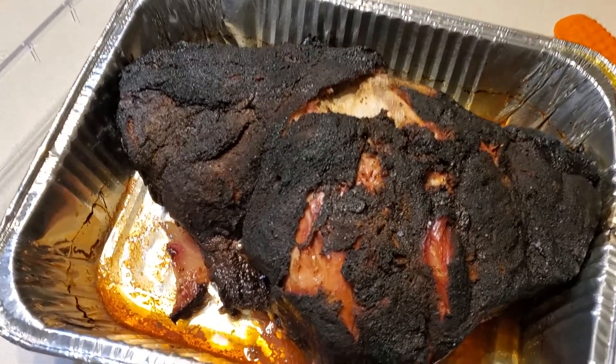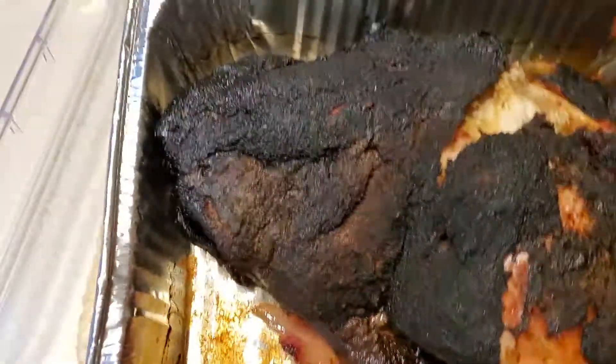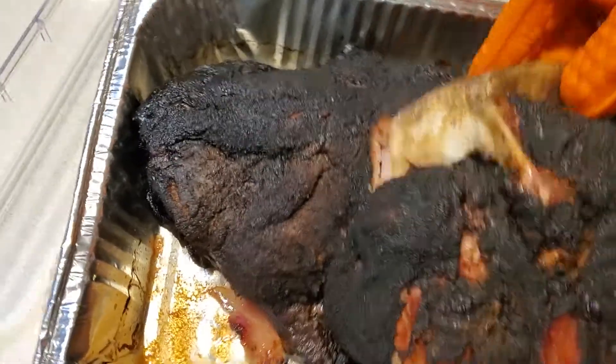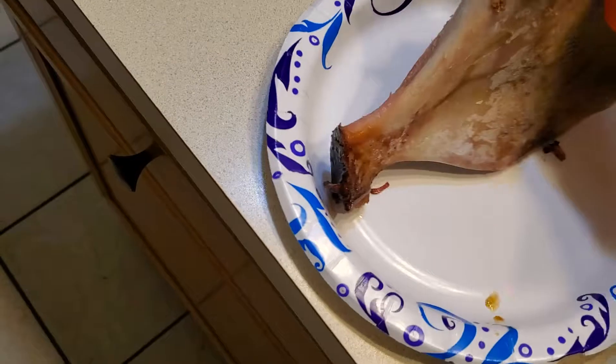All right, here we go! Let's try to pull this thing out — oh, look at that! Oh my gosh, that is like a clean bone right there, son.